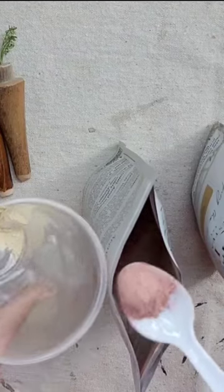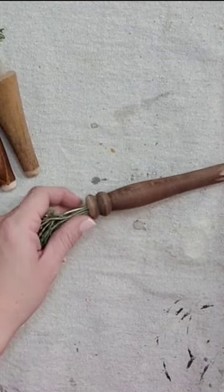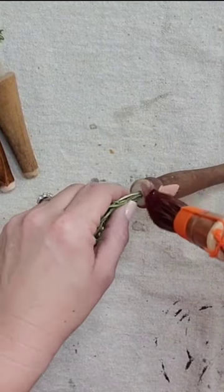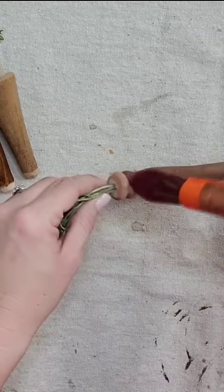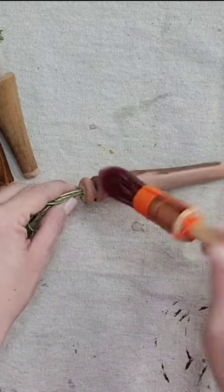So I'm going to mix some red milk paint with some yellow milk paint. I'm going to be using my number 12 pointed sash paintbrush, and y'all, this paint color came out exactly like I wanted — this kind of vintage antique looking orange. Definitely not a bright orange.